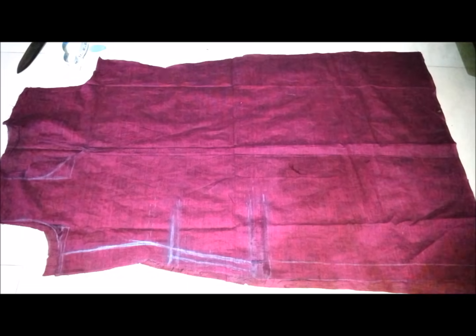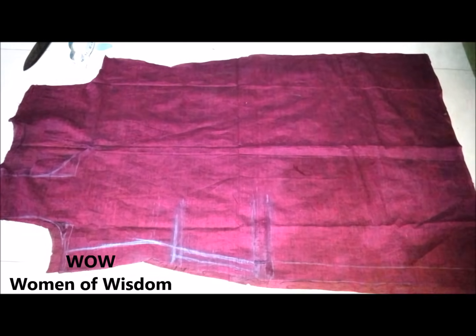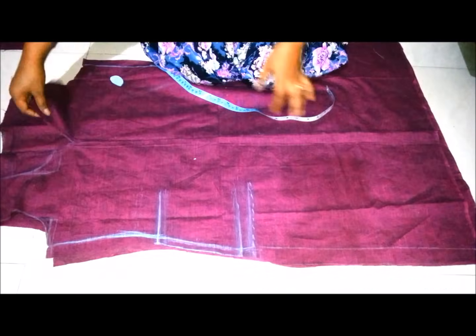Hello everyone, welcome to my channel, Wow Women of Wisdom. Today I am going to show you how to sew a pocket to the kurti in a very easy way. Hope you'll all like it, so let's get started.